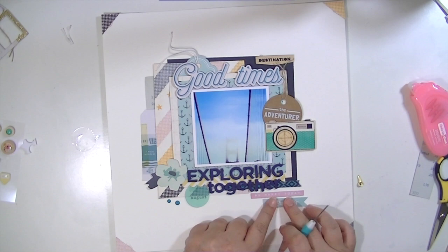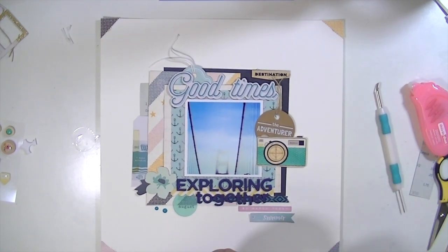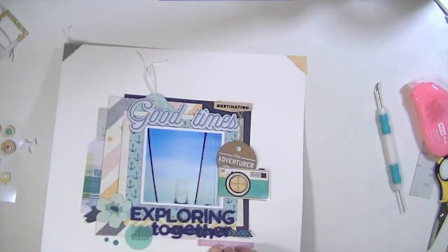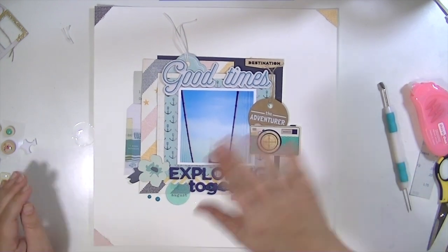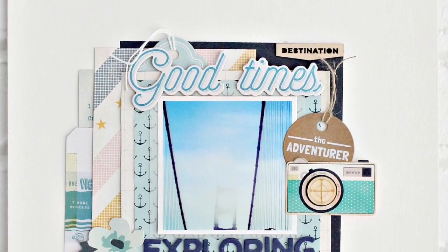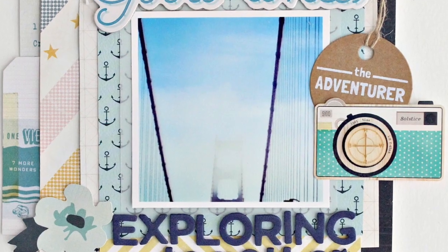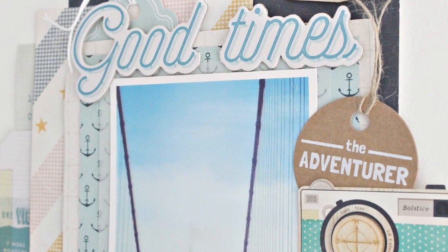If you're a new subscriber or you're thinking about subscribing, I'm going to have a link below for a coupon code that gets you a free pattern paper add-on when you subscribe. I hope you'll take advantage of that little offer. I will see you guys again real soon. Here are the closeups. Bye!